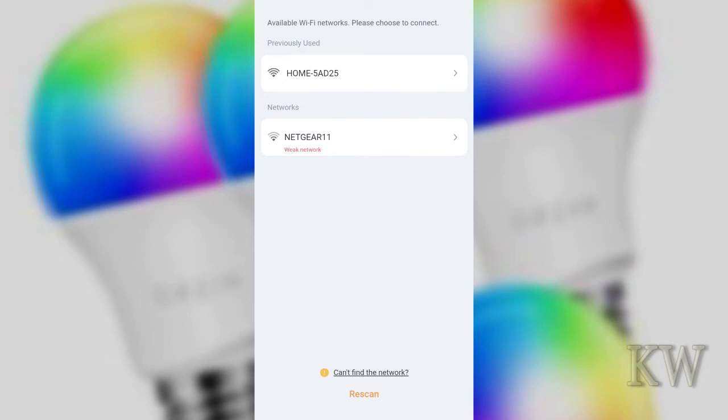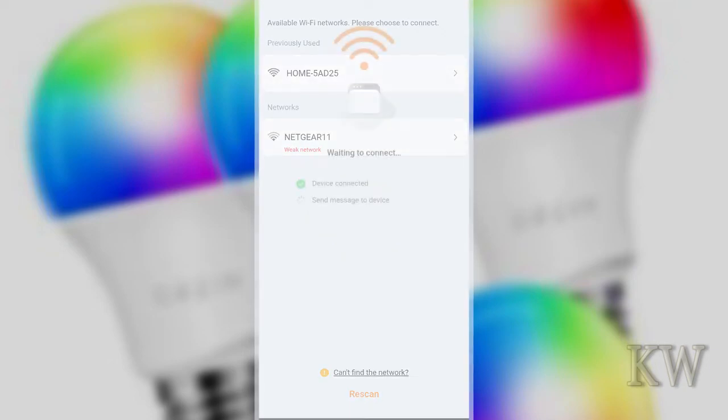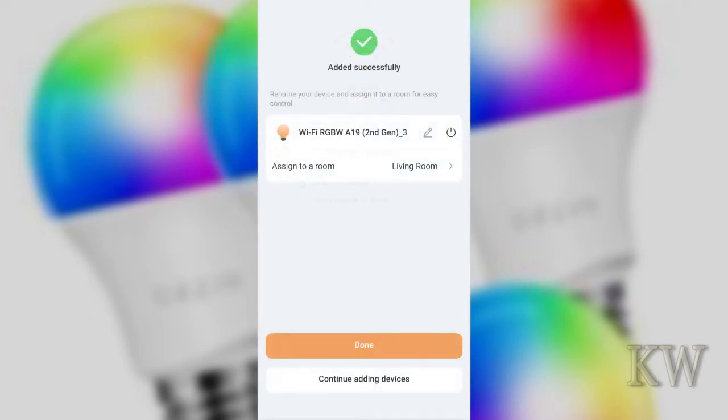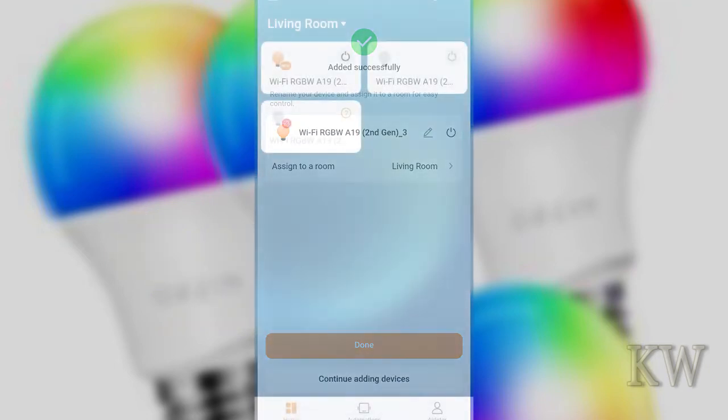Hit next step and connect to your Wi-Fi. Pick your Wi-Fi network and put your password in. It'll go through discovery, connect everything, and do all that for you. Once detected and added, click done. You can change the name if you want, but we're going to do that later through Alexa.